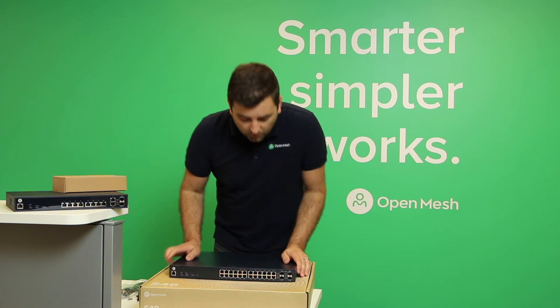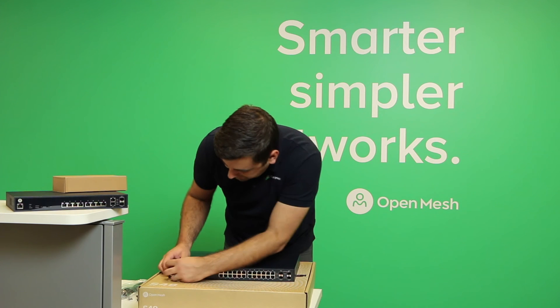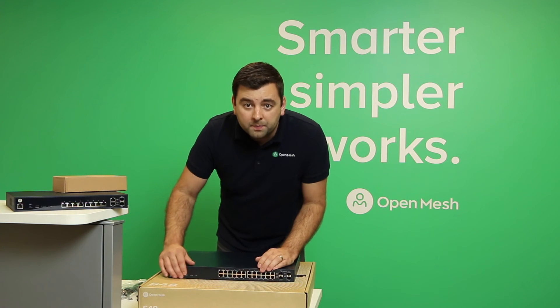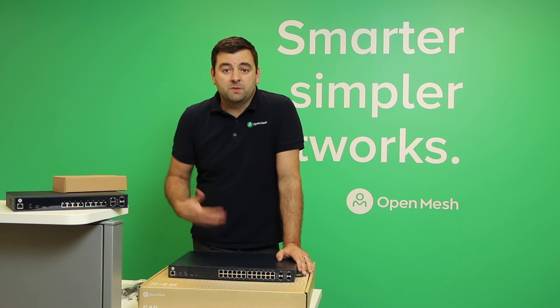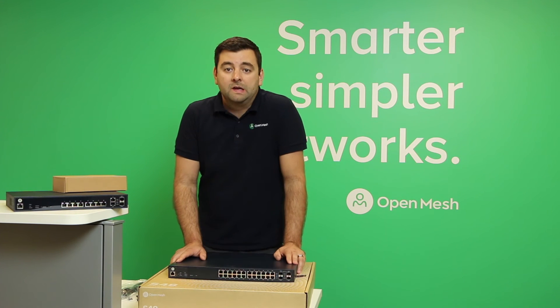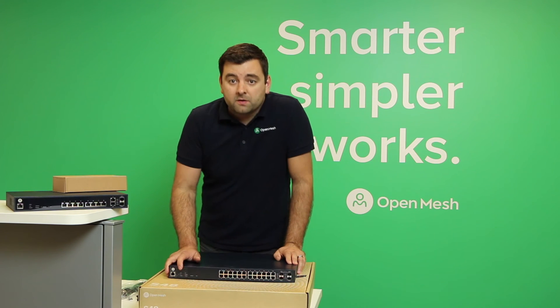This model has 24 gigabit PoE ports. It actually has a plastic cover on it still, so you can peel that off for a nicer finish. It's a 370 watt PoE budget, and it's PoE Plus, so it can handle up to 30 watts on every port. There are four SFP ports that can be used simultaneously, giving you more options for fiber connectivity, along with a console port and LED indicators.